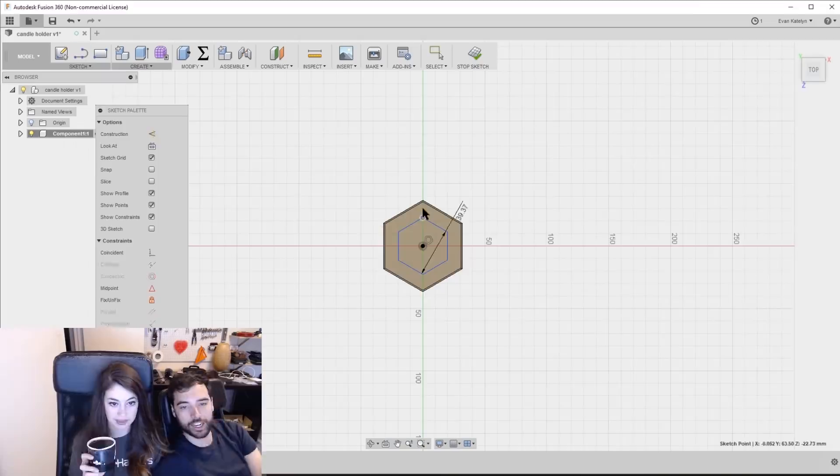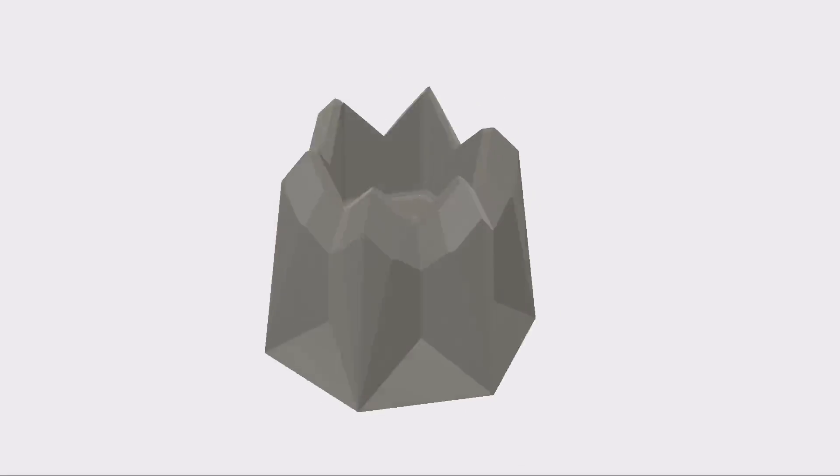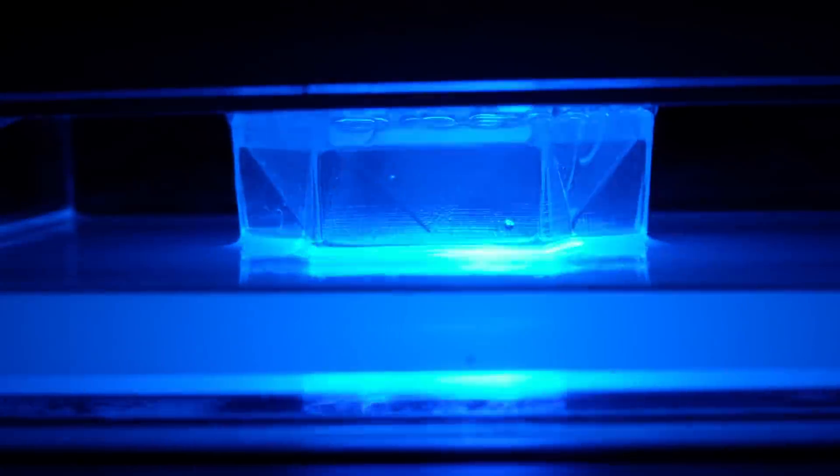So we have another 3D printed silicone mold we're going to make for a different project, and we purposefully made this design a lot more complex so that we couldn't really easily sand it by hand, which kind of forces us to figure out SLA printing, which uses a laser and resin to make prints so smooth they shouldn't need too much sanding.